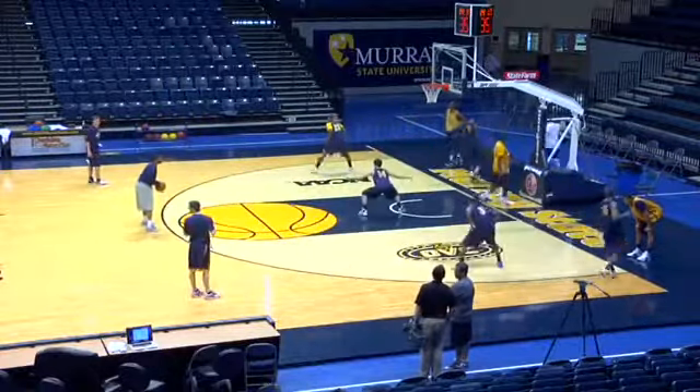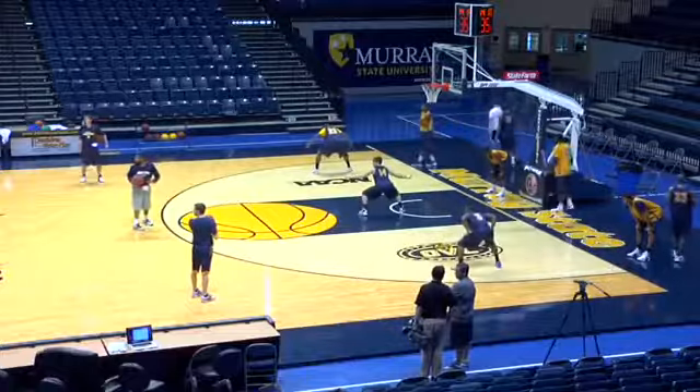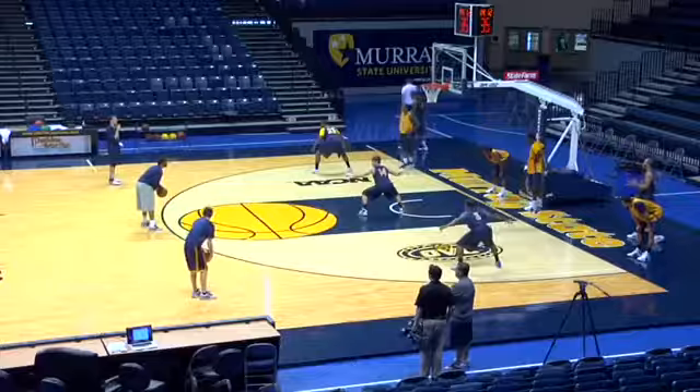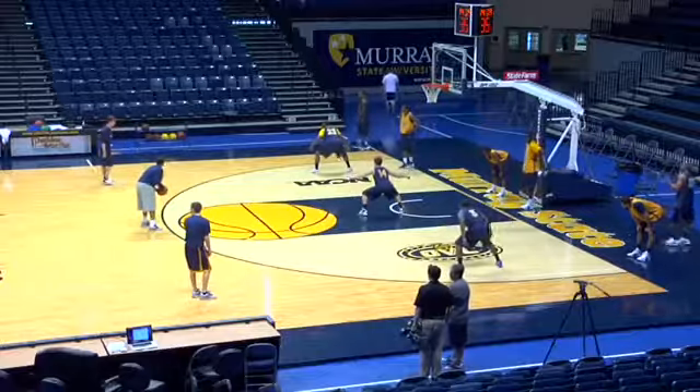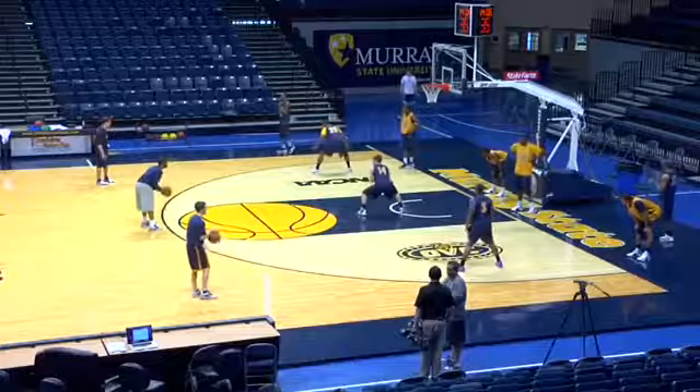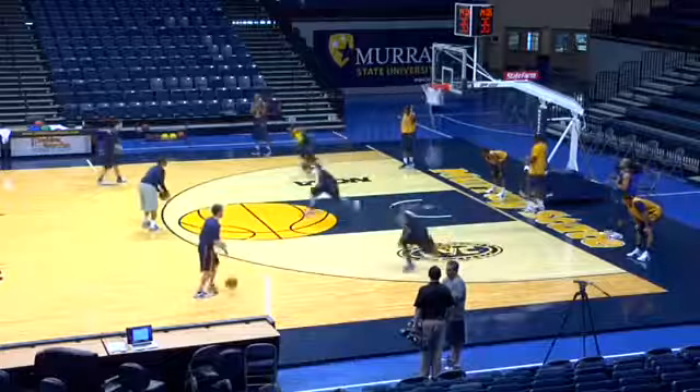Hey, coaches, listen up. Coaches, send them on your own. Coach Cain, you send them down here. T-Mac, you send them down here. You need two lines down there with the bigs. Here we go, ready? Close out.